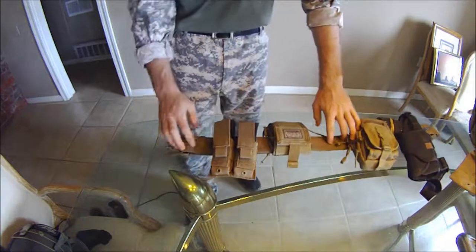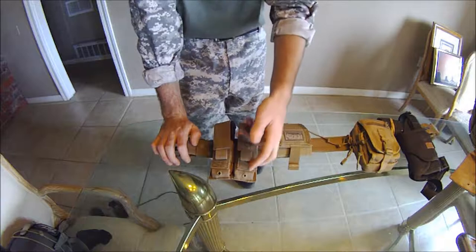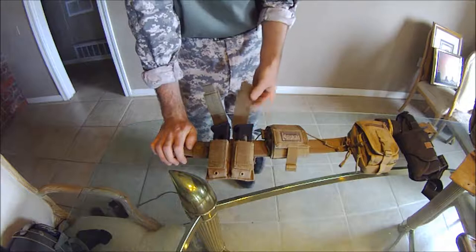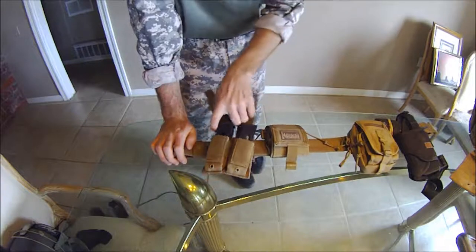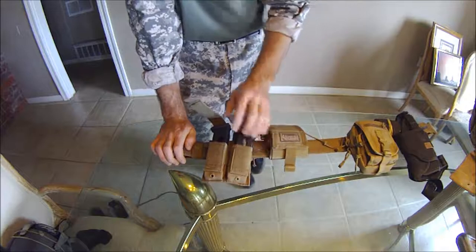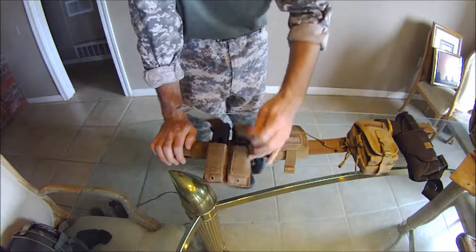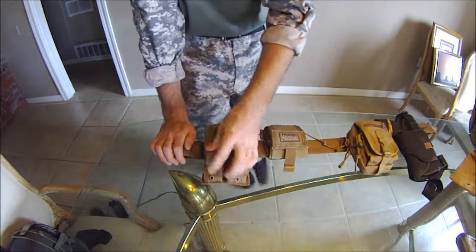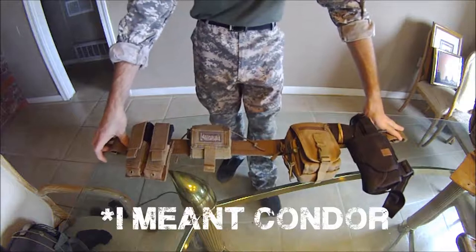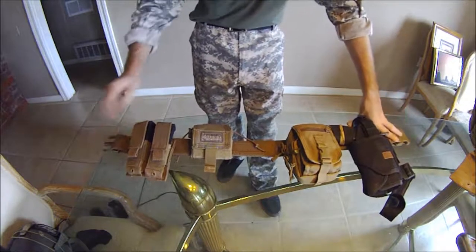Running on to the pistol mag pouches — these are Condor as well, and they have MOLLE on the back. You just pull these local flaps open and there are your mags. I run two H&K USP45 mags for my H&K USP45. Below that, I have — I believe it's a Ferro Concepts riggers belt. Like I said earlier in the video, I have everything down below in the description, so if you have a question about it, just look on down there.